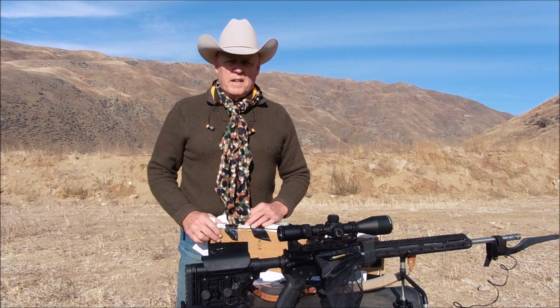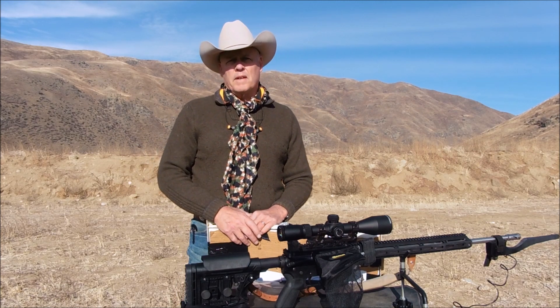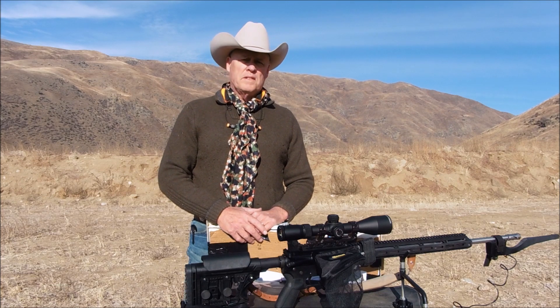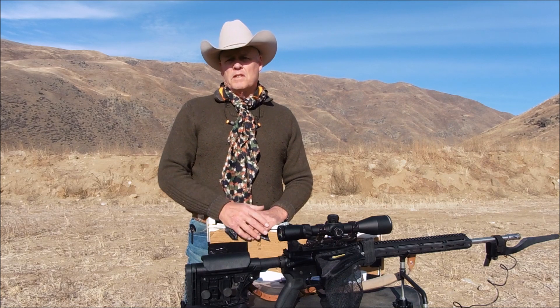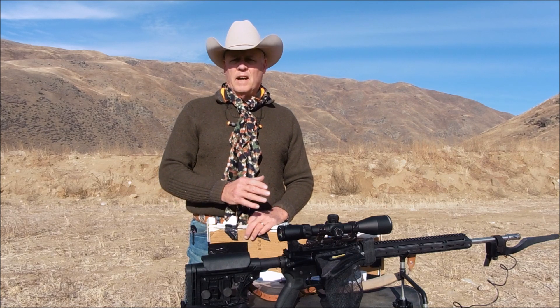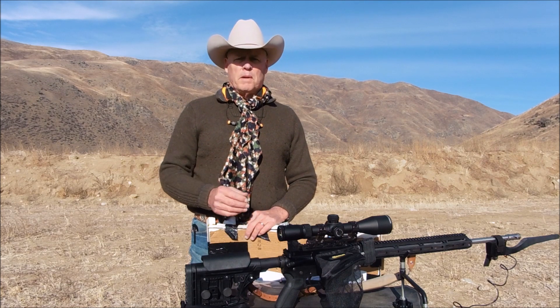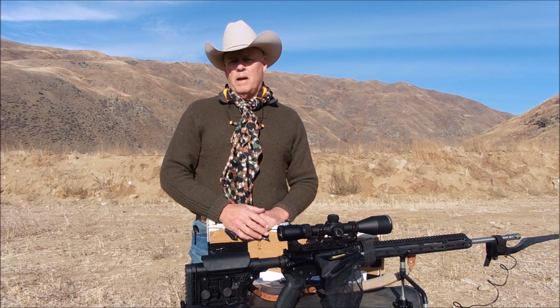Hello folks and welcome back to my channel. Today I'm testing the 6.5 Grendel with my 24-inch barrel using 107 grain Sierra Tip Match King. The reason for shooting those bullets is to analyze real-world data in my rifle against the listed data for the 6mm ARC by Hornady for their 108 grain ELD Match.